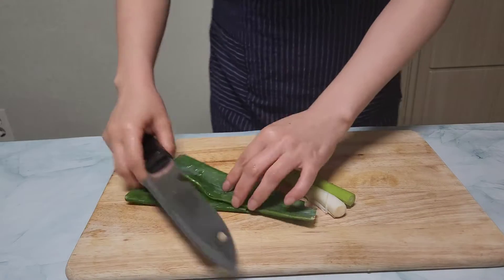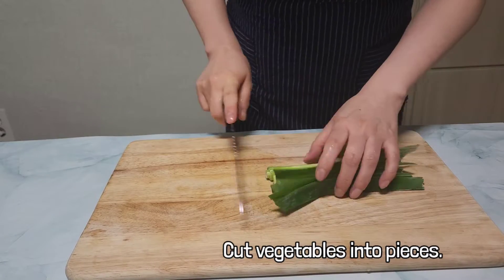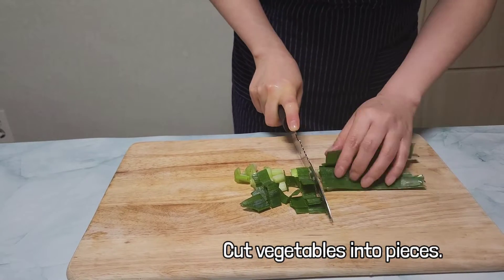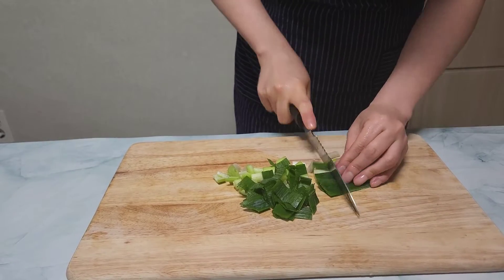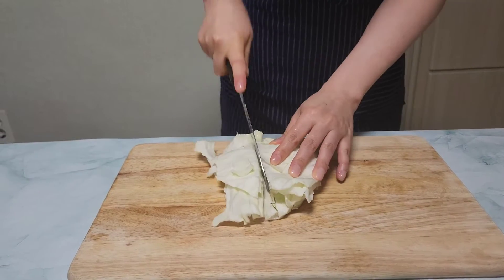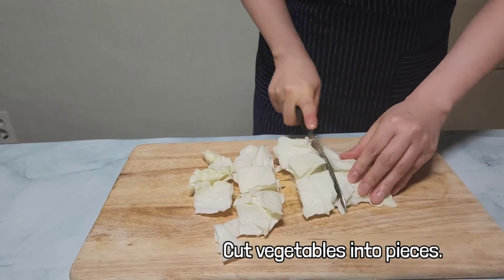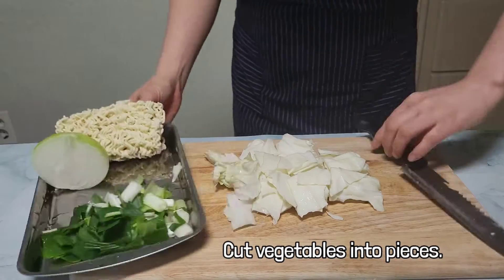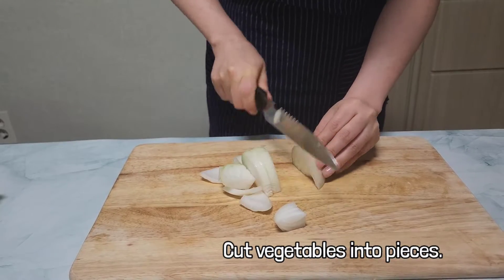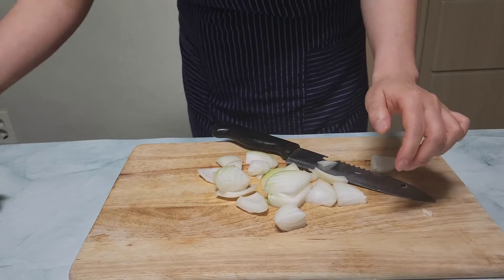Chop green onions, onions, and cabbage. The shape doesn't matter, so you can cut them into bite-sized pieces so they are easy to eat. Green onion is quite often used in Korean food because adding green onion makes the taste deeper. But green onion is different from leek, so please distinguish them when you use them. Since I have onions and cabbage in the fridge, I put them in. But if you don't have them, don't worry, it's okay. You can also add other vegetables like carrot and mushroom.